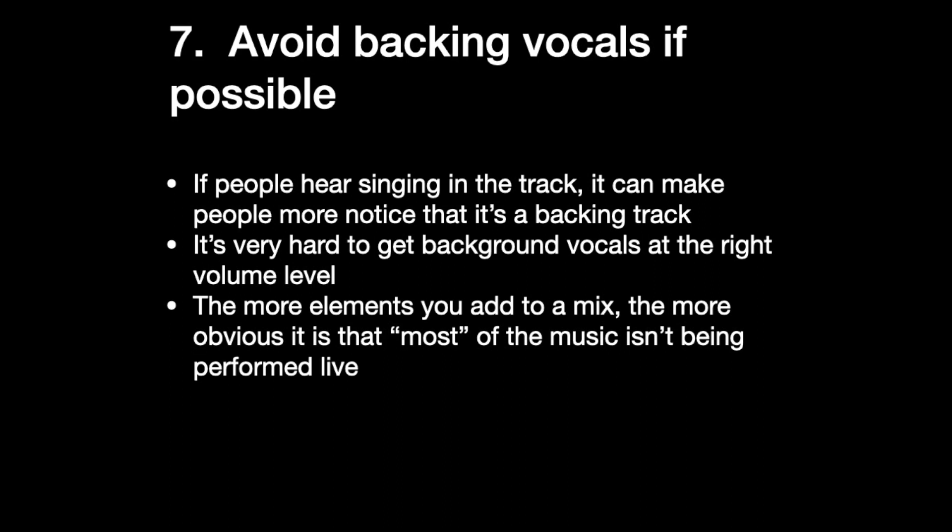Seven: avoid backing vocals if possible. If people hear singing in the background track, it can make people notice more that it's a backing track — it kind of destroys the illusion. It's also really hard to get background vocals at the right volume level. They're either going to be too soft or too loud. The more stuff you add to a mix, the more elements, the more obvious it is that most of the music isn't being performed live. You don't want people to focus on that, because again, that's karaoke.